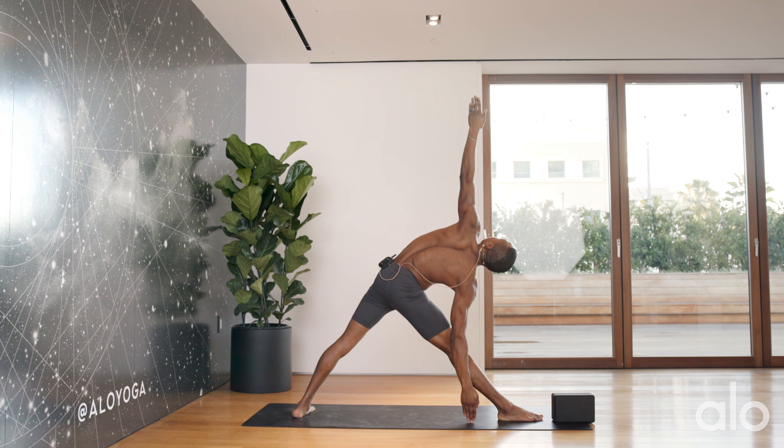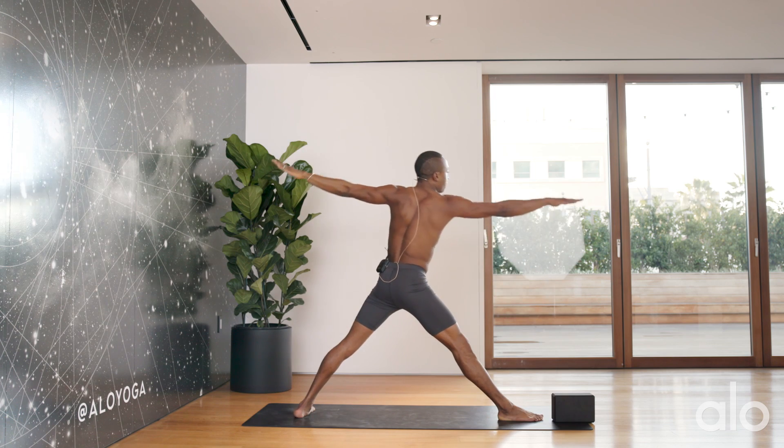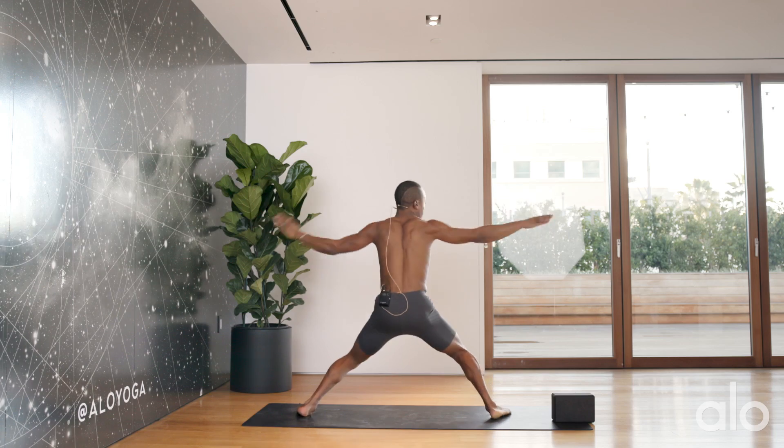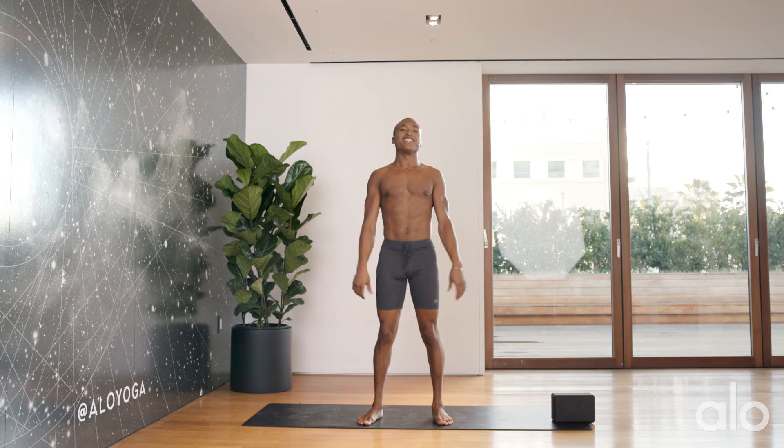Utilize the breath to sustain the posture. Engage your quadriceps, press into your foot, allow the toes to move. A nice deep inhale brings me back up. Feet come together, then you can hop back to your feet.